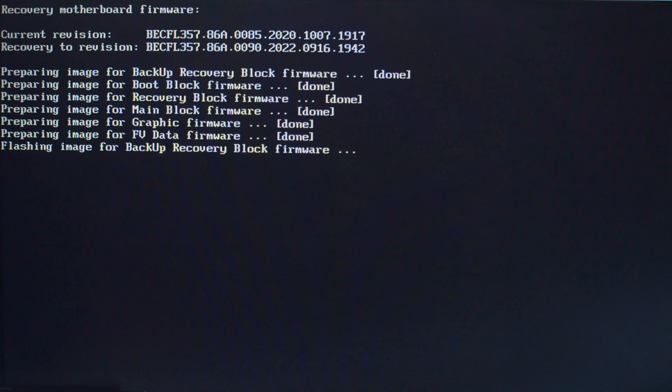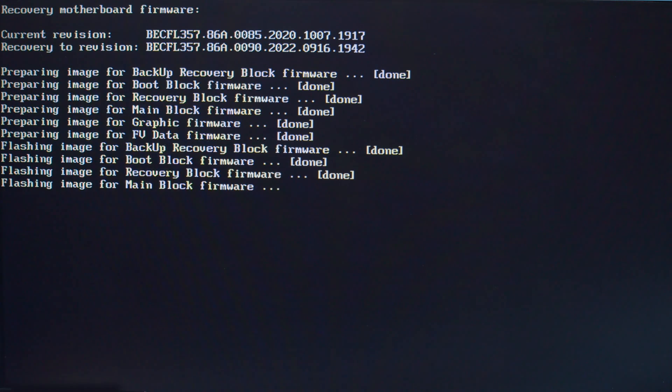Typically, BIOS recovery can take anywhere from two to five minutes. At the end of the process, it may or may not prompt you to restart your unit. If it doesn't prompt you, it'll restart on its own.